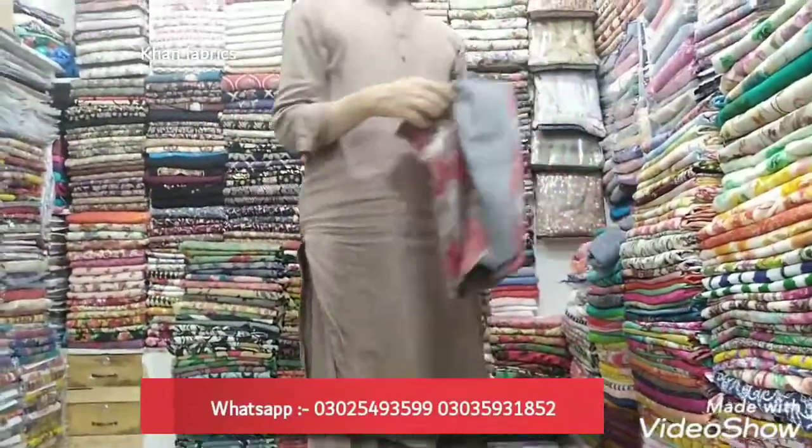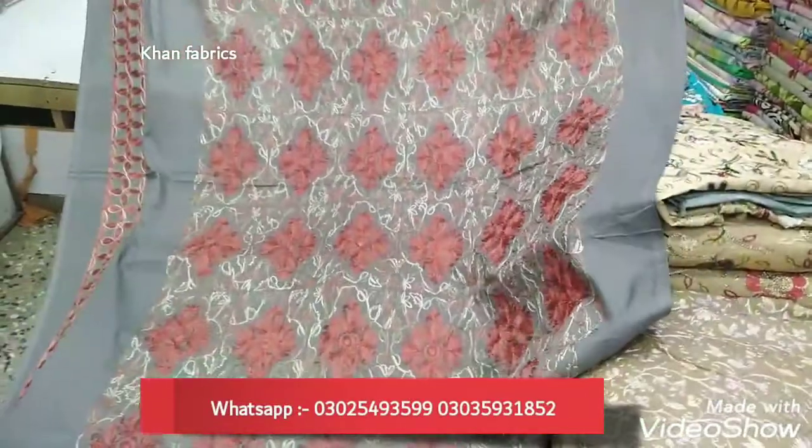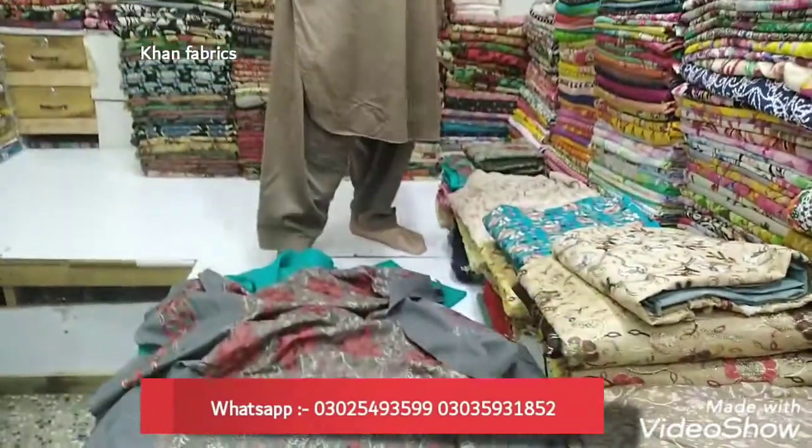What price is it? It's $2,000. It's $3,000. It's $2,000. This is $5,000. It's $6,000. It's $6,500.